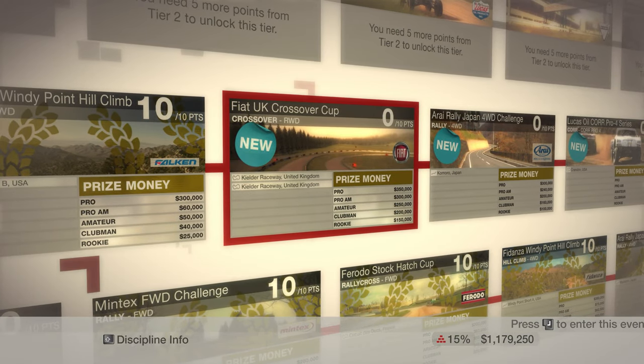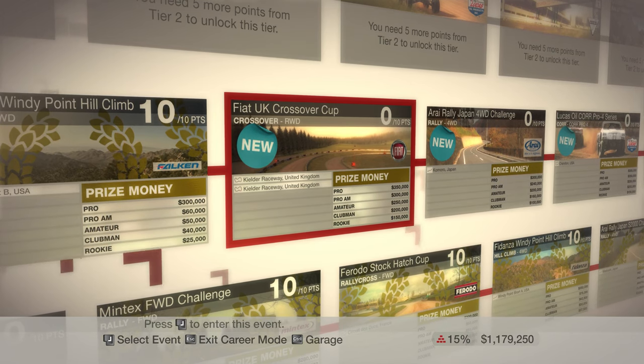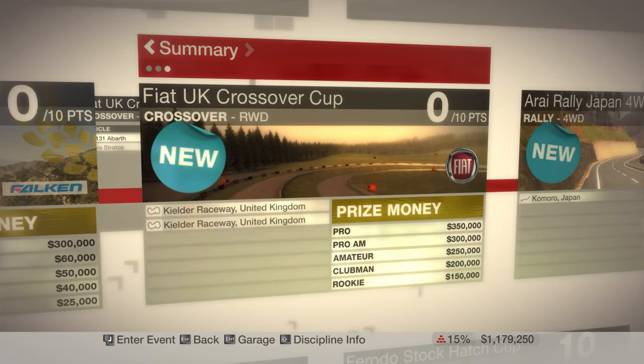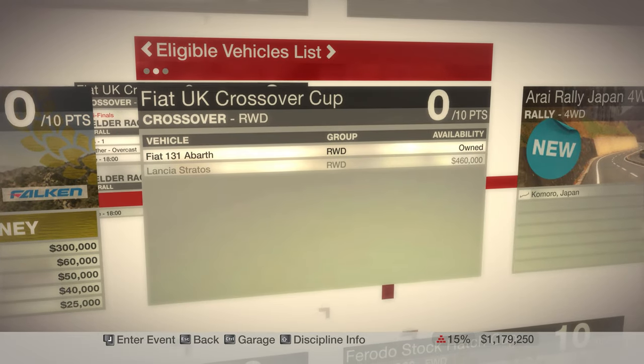Hello, I am Test Drive, and welcome to episode 16 of Dirt 1. But we have the Fiat UK Crossover Cup to do this time, and we have a different type of vehicle to use.